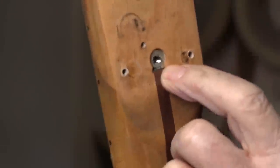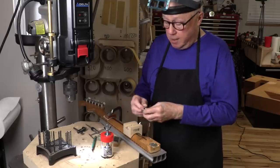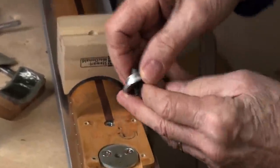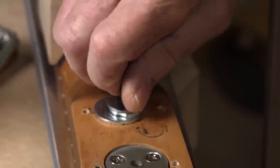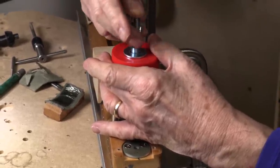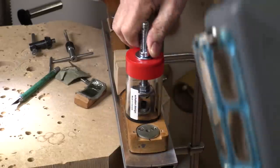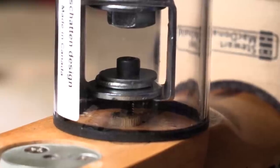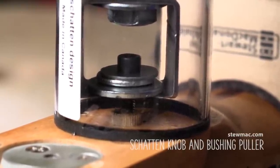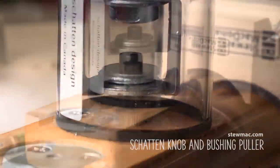I've got a good thread down in there deep enough to do what I want to do. I'm going to try to pull this out with the Les Shatton knob and bushing puller. This is a 10-32 Allen head machine bolt that comes with it. I've got this little harness down there that comes under that, and when you start tightening this it's going to pull that up. It's a tight fit.